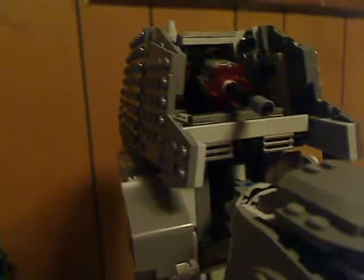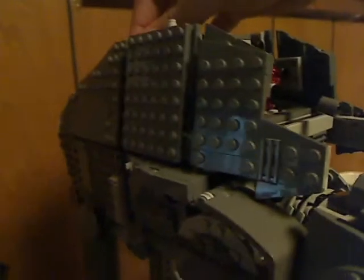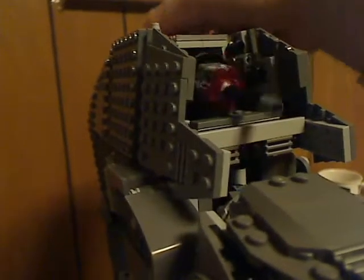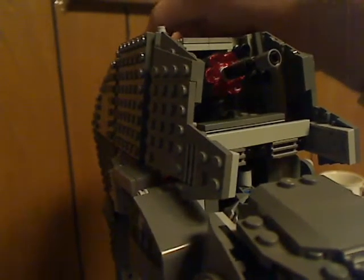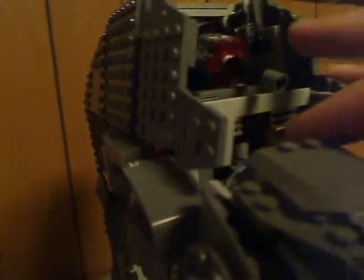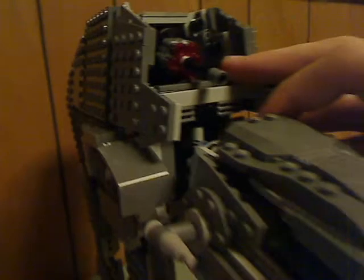Up top is a multi-stud shooter. The little gear on the back — when you push it up or down, it raises the shooter. You can also turn it and it shoots. Kind of a cool feature; don't think we've seen that before.